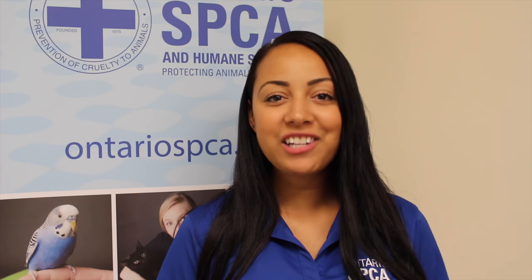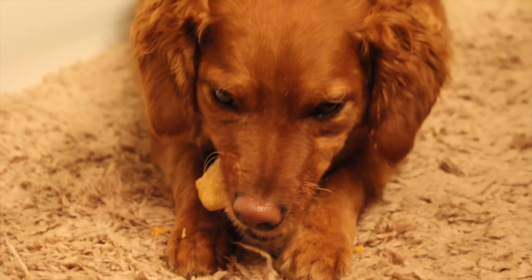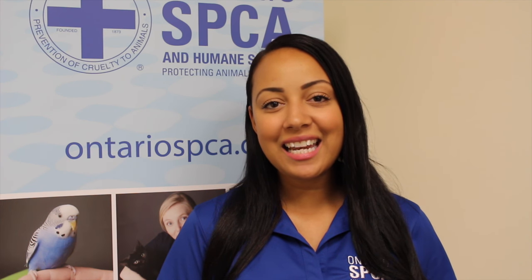Bake for about 30 minutes or until the cookies are hard. Allow them to cool before serving, and it's time for your pet to enjoy. Pumpkin is high in fiber, so consult your veterinarian before feeding your pet these treats. Enjoy the Halloween season and get baking!